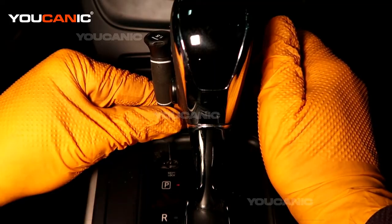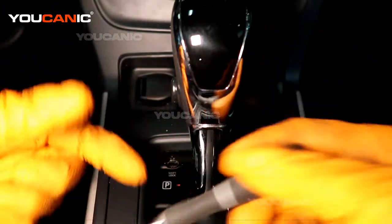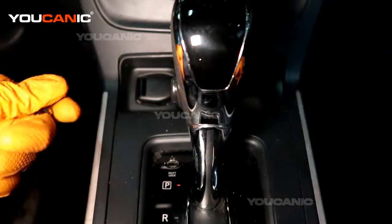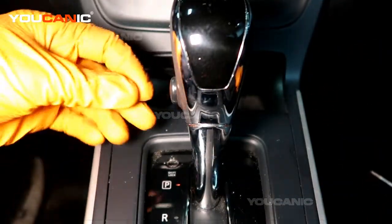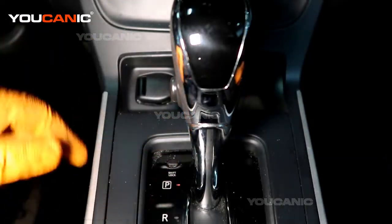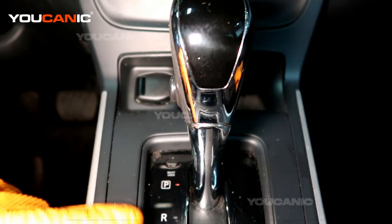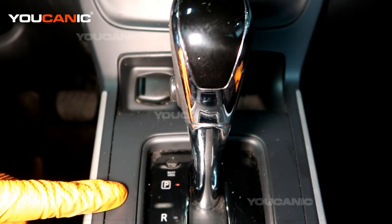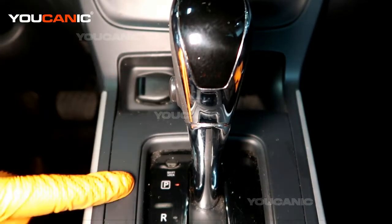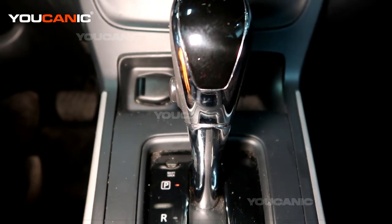Now you're able to move your vehicle. When you're done, just make sure you pull your screwdriver out and then put the cover tab back in. That's how you move your shifter manually so that you can move your car. Thanks for watching Ucanic, where you can be the mechanic.